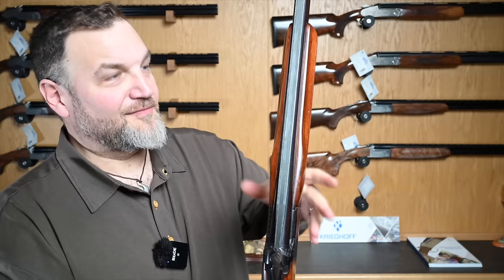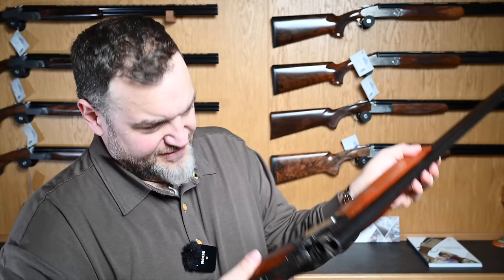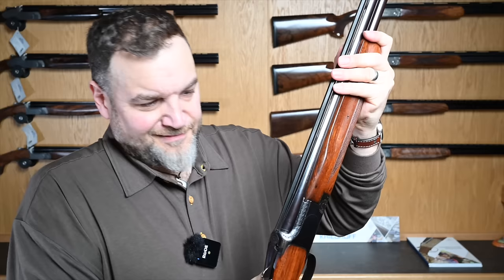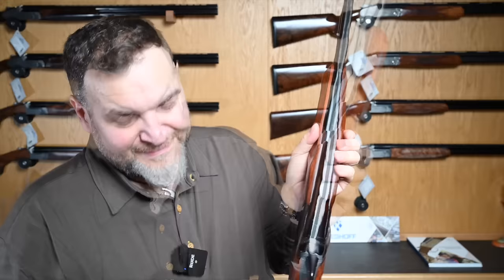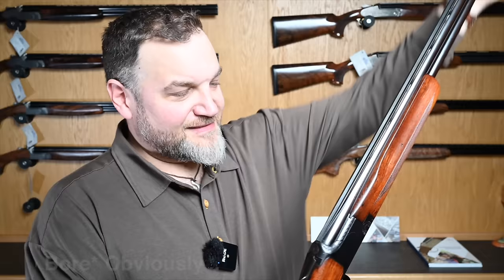This one is basically mint original, very very well looked after. It needs a little bit of work just to tidy up the mouth of the chambers, but to be honest it's just dirty — there's nothing wrong with it. It still sounds pretty good, it ain't loose, it's nice and tight, proper captive forend — the works. This is a proper skeet gun.